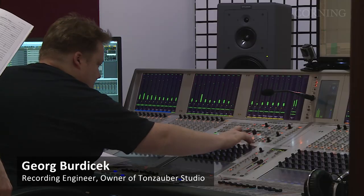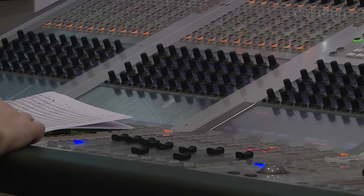My name is Georg Buditschek. I'm a recording engineer and owner of the Tornzauber studio at the Wiener Konzerthaus, which is one of the famous concert locations in Vienna. Furthermore, I'm CEO of the Tornzauber Media Group.